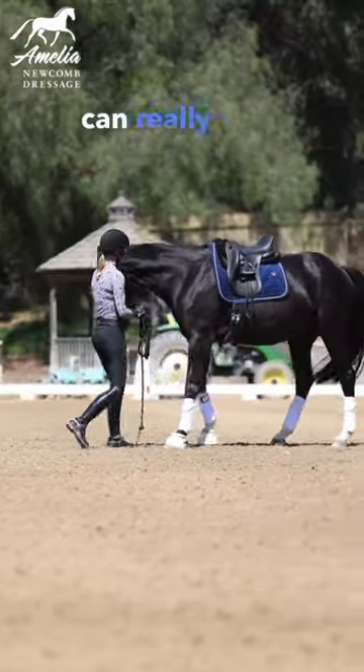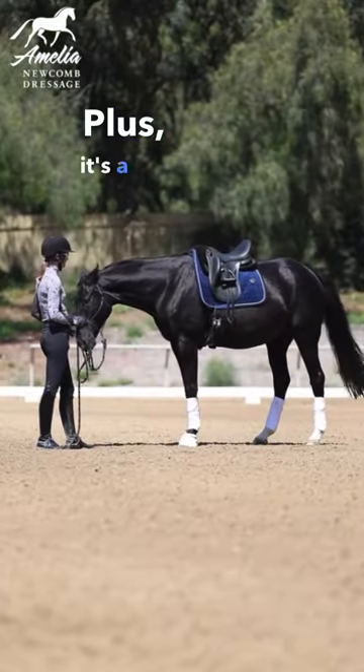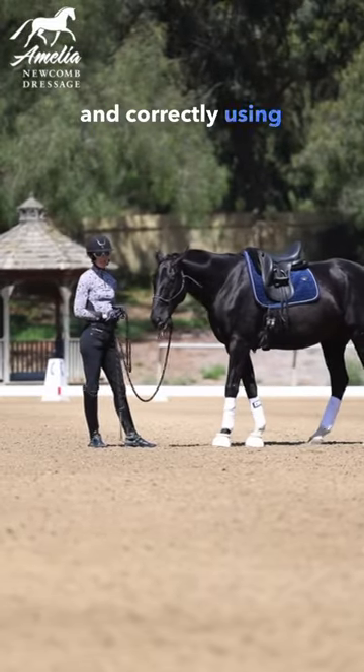So teaching it on the ground can really help your horse to understand the aids. Plus, it's a great exercise to get your horse engaged and correctly using their top line.